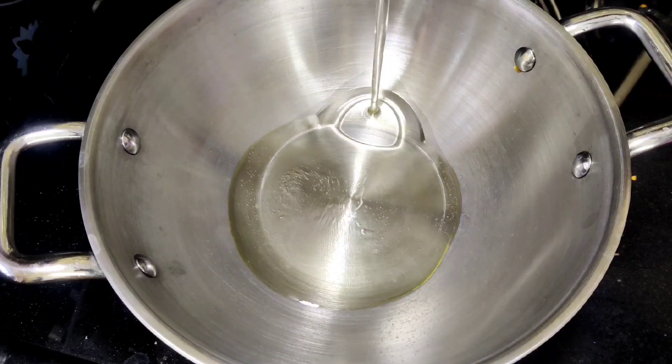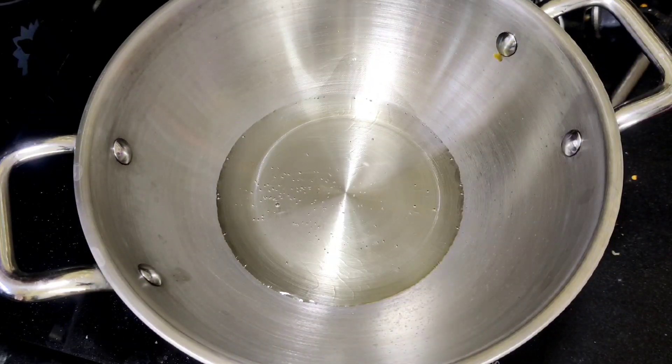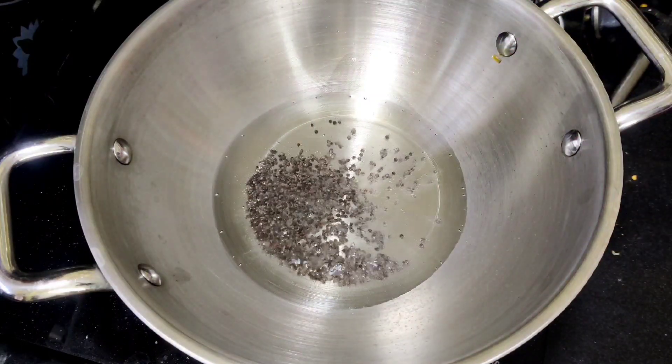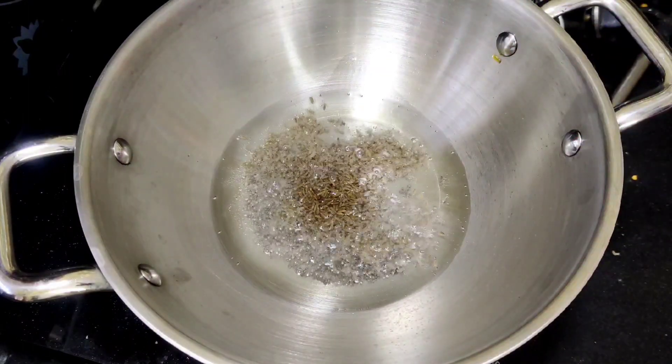Let's fry the oil in the pan. We will add a little oil in the pan. Add 1 to 5 tablespoons of oil, then add 1 tablespoon of oil.